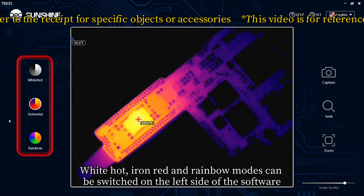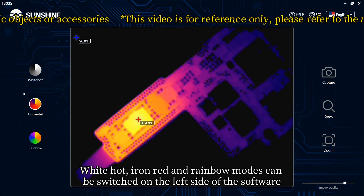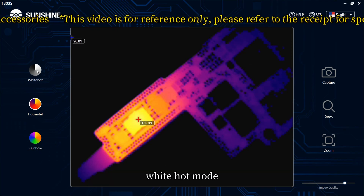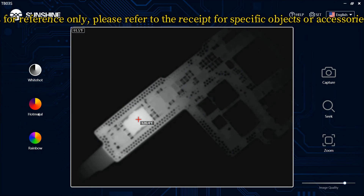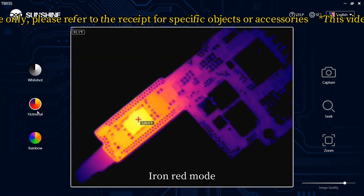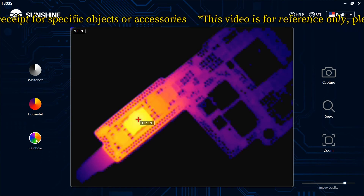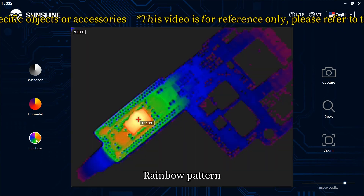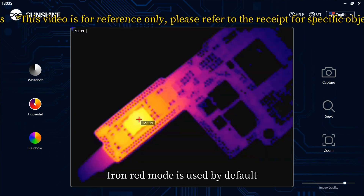White hot, iron red, and rainbow modes can be switched on the left side of the software. White hot mode, iron red mode, and rainbow mode are all available. Iron red mode is used by default.